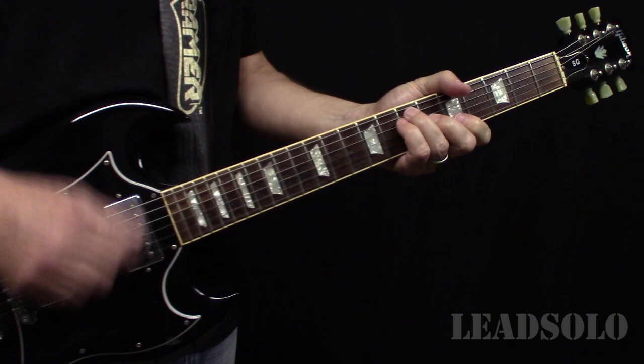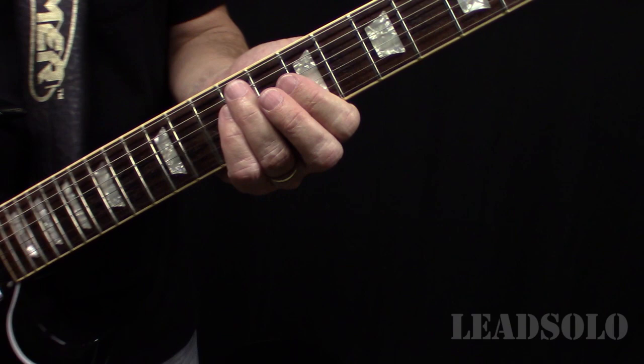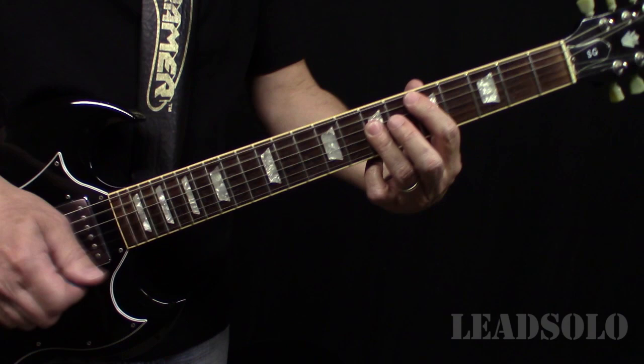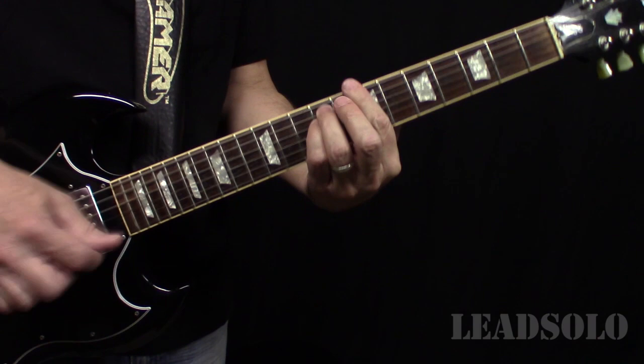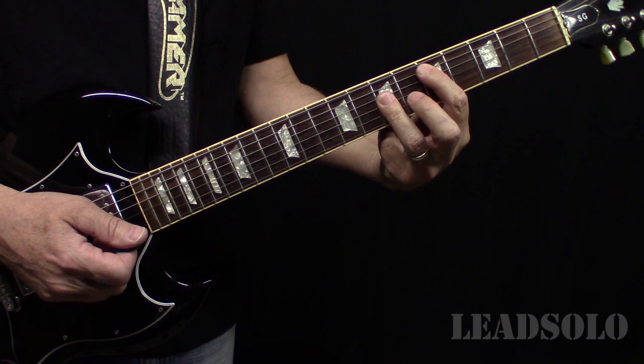Sometimes you hear that high E coming through. The intro is: over that B minor you've got those notes, and that's where they're on the D, and then when they're on the A, back to the B minor second time around.